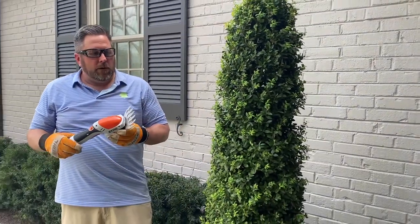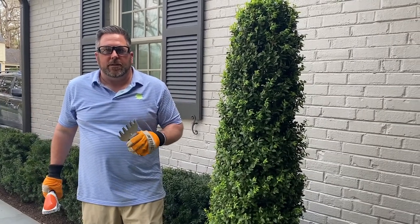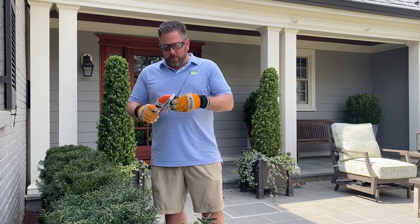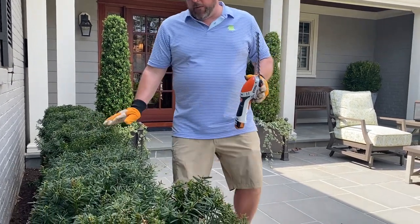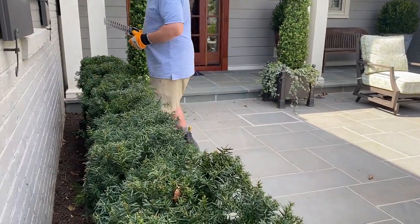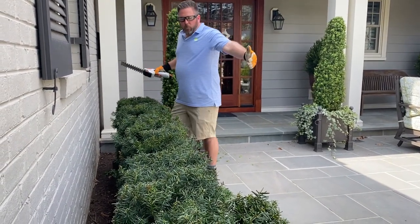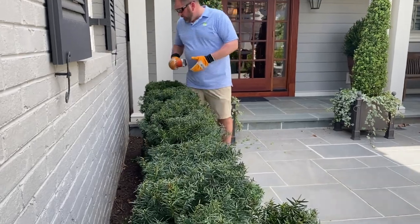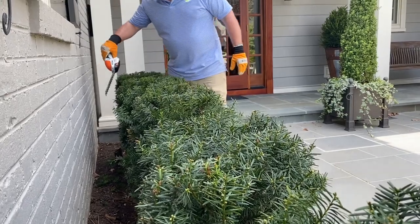We're going to pop this attachment off, add a new attachment, and here we are with the longer edge trimmer attachment of the HSA 25. We're here with a Taylor U-hedge — we've manicured this over time, it looks pretty good on top with just a few pieces kicking out. This is a great piece of equipment for this hedge because of the scale — it's a smaller hedge and a smaller piece of equipment is more efficient for hitting those smaller areas. Coming in here to get it dialed in from a shape perspective.